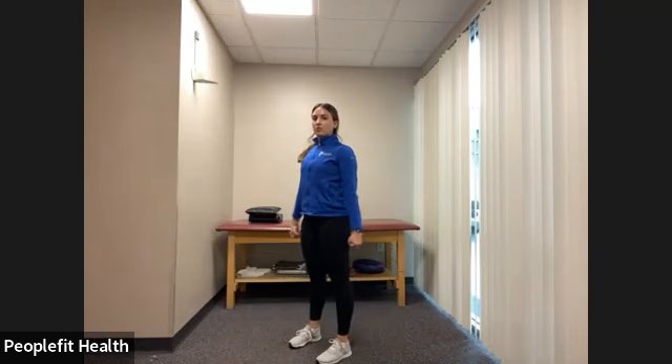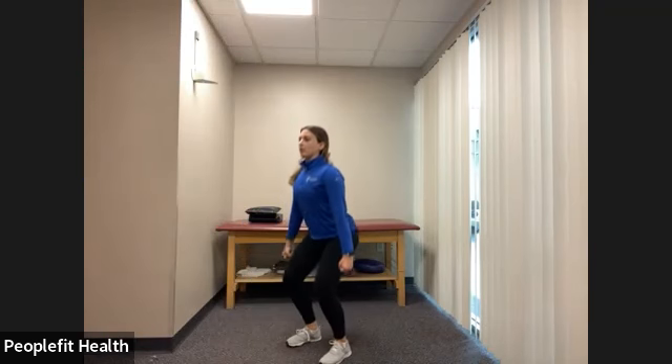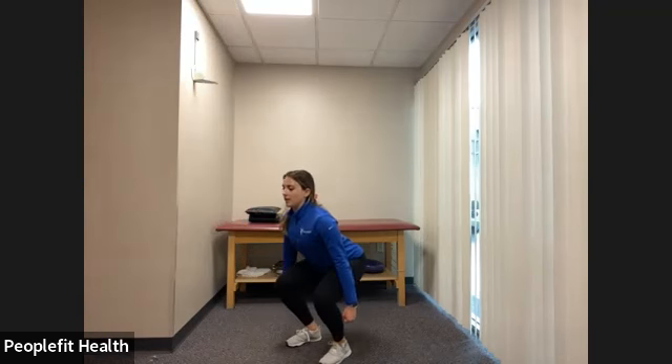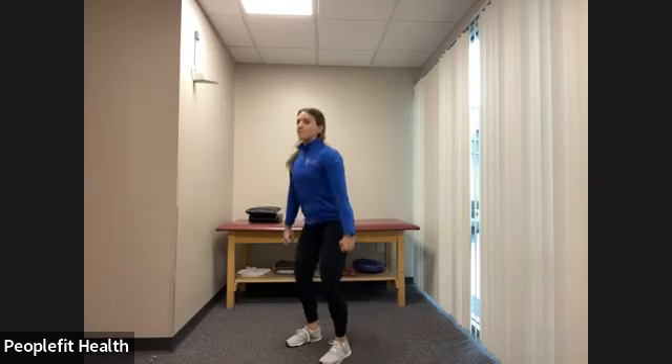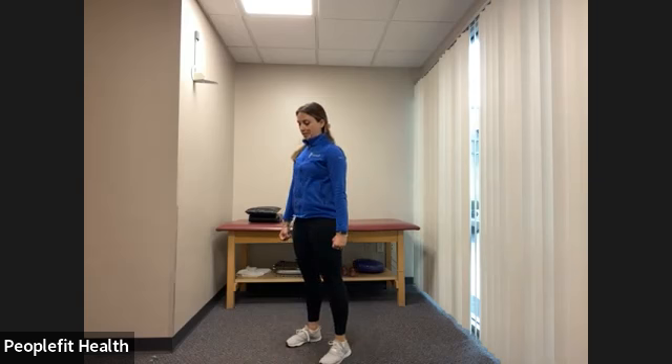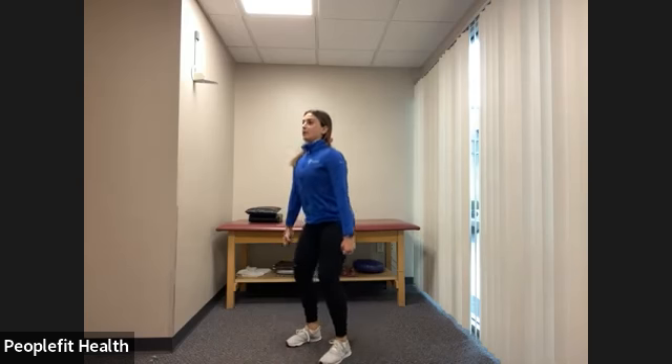Standing up nice and tall, holding those two suitcases, we're putting them down — keeping our chest up, keeping our focus up — and standing up nice and tall. Squat and squeeze the glutes together when you come up to the top. Halfway there. Keep your focus up at all times, make sure your knees are not buckling in — they're staying over your toes. We have three, two, one, and rest.